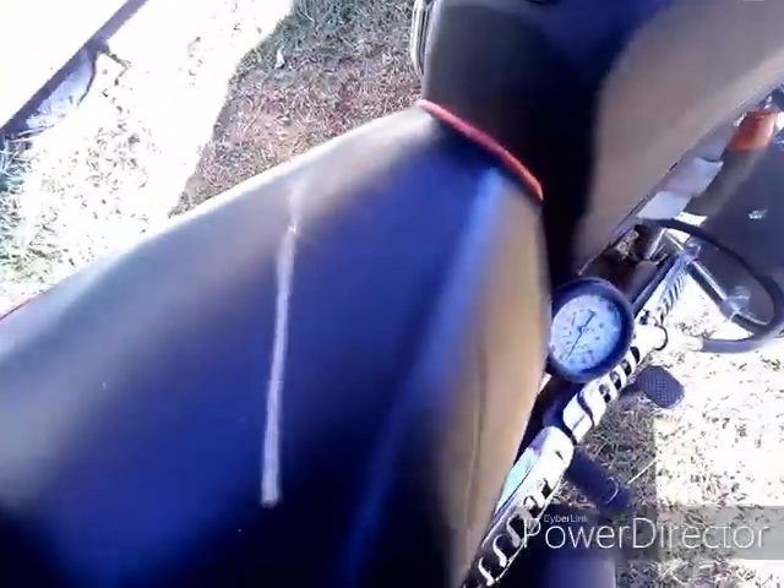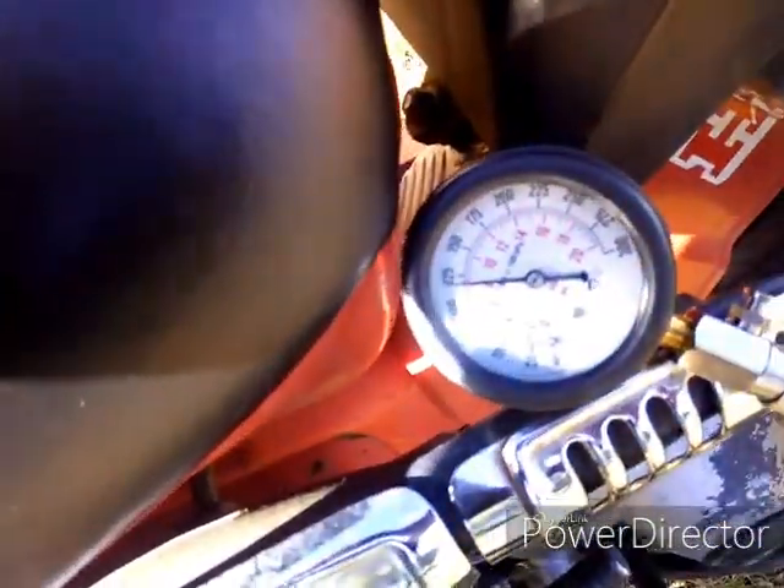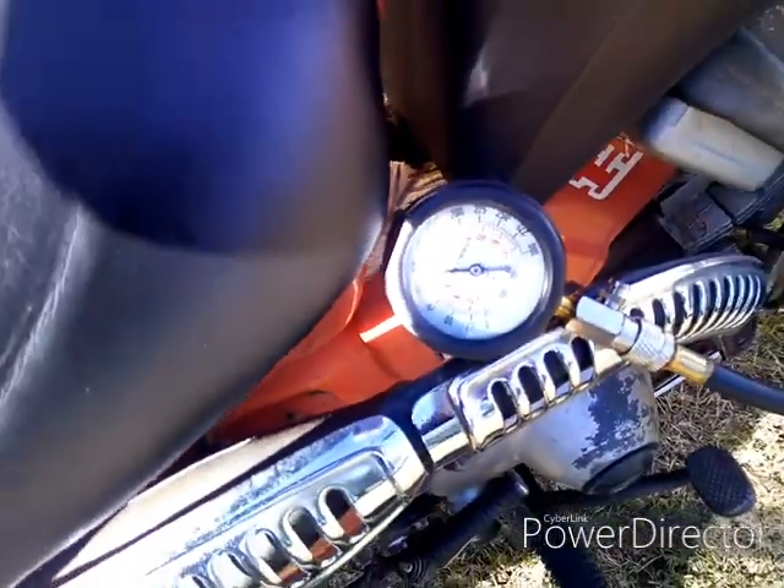Open the throttle. As you can see, open the throttle makes a big difference.